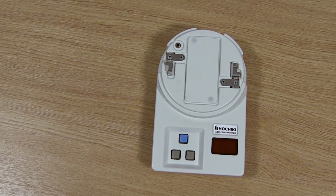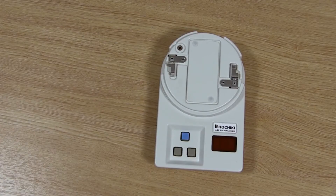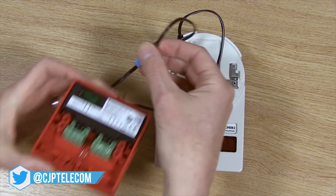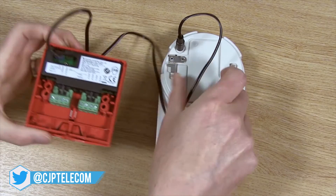Some addressable products, including the mini modules and the manual call points, won't fit directly onto the programming device and so will need to be addressed using a PL3 programming lead. Firstly connect the jack plug into the programming socket on the TCH B200, then connect the square plug into the programming socket on the device. You will then be able to program as before.